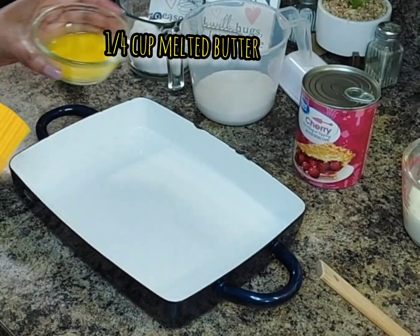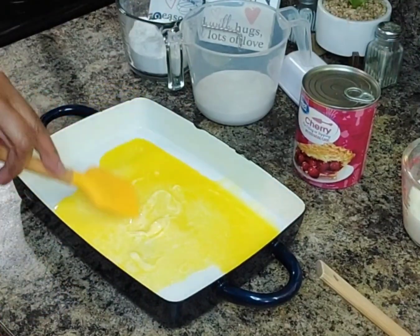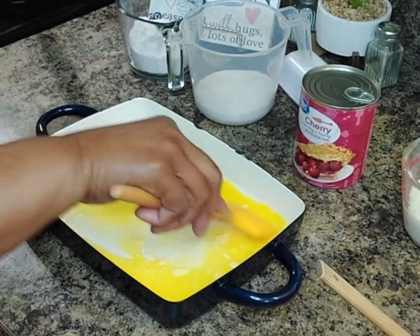Here I am adding my one-fourth cup of melted butter, spreading it in my one-and-a-half quart baking dish. I'm going to set this dish aside while I mix my other ingredients.